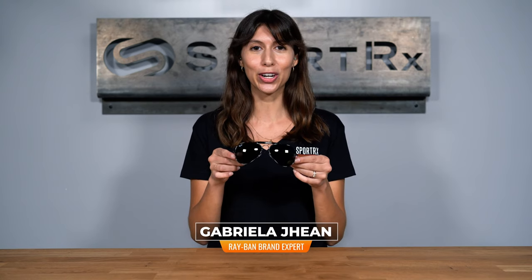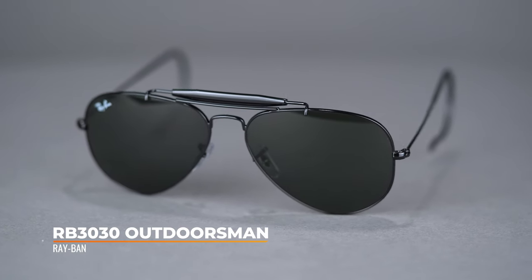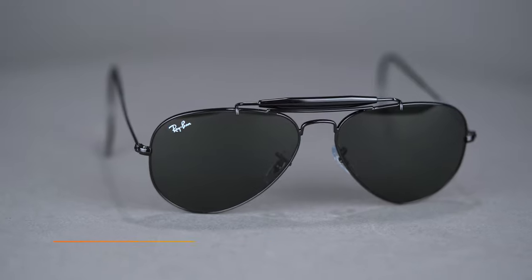Hi, I'm Gabriella, the Ray-Ban brand expert at SportRx, and today I'm here to tell you about the Ray-Ban RB3030 Outdoorsman. A refreshing twist on an iconic design, the Ray-Ban Outdoorsman delivers serious style and performance. It is a 58 eye size and has a SportRx frame width of 136, which translates to a men's or women's large.